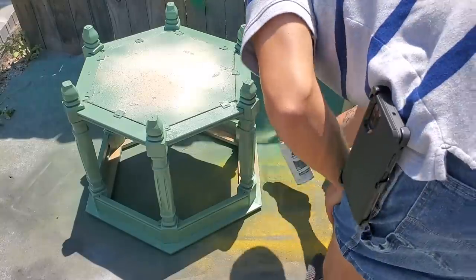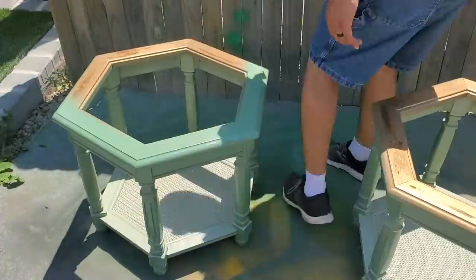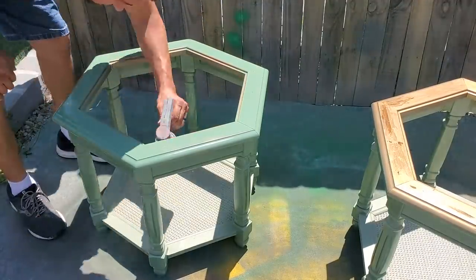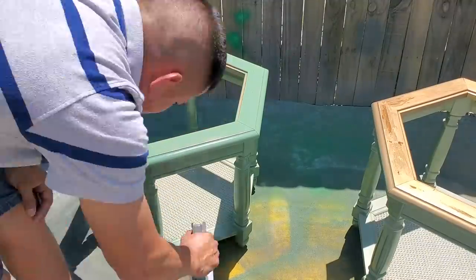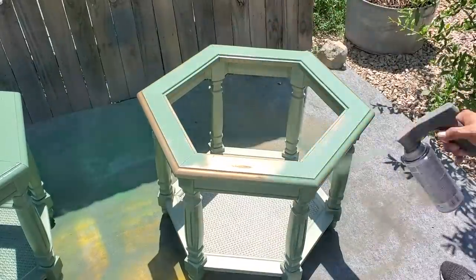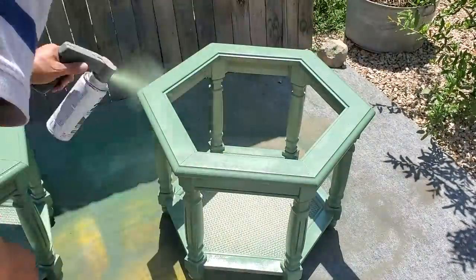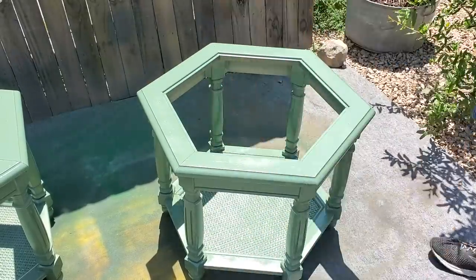If you've been watching my channel for a while, you know that I always start my pieces upside down when spraying — my husband did the same thing. He did a really great job with good coverage by starting upside down, then flipping the piece right side up and finishing the coats right side up. The spray paint had amazing coverage, so he only had to do one coat upside down and one coat right side up, and the whole piece was covered perfectly.